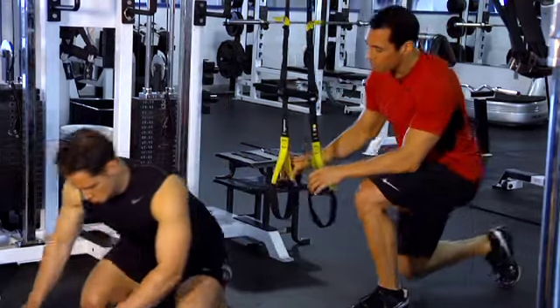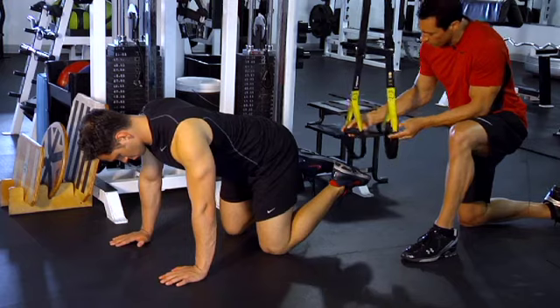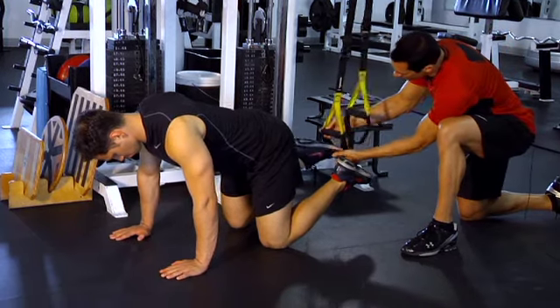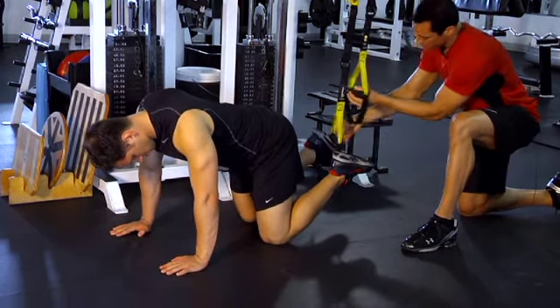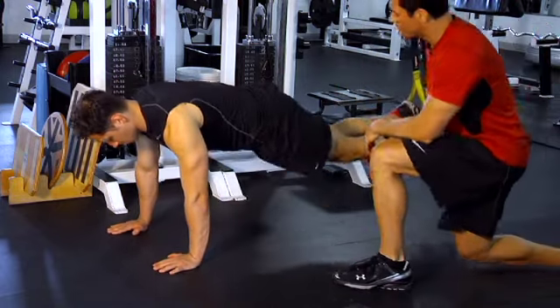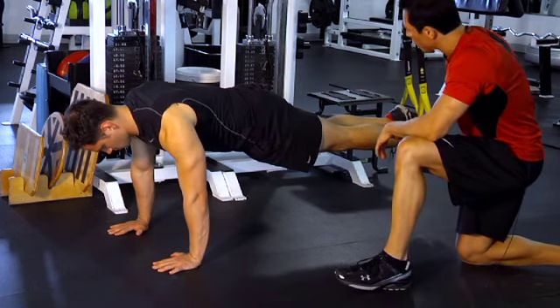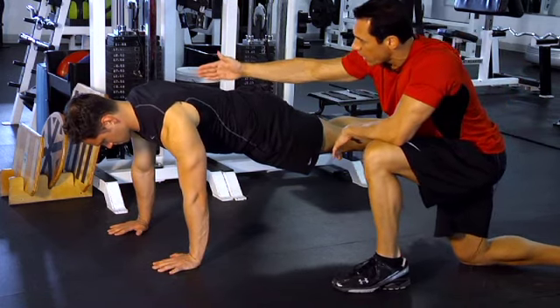Then Matt is going to get into a modified push-up position. We're going to put his feet inside each one of the straps. From there, he's going to go into a regular push-up. His shoulders, hips, knees, and ankles should form a straight line, and his head should stay in line with the spine.